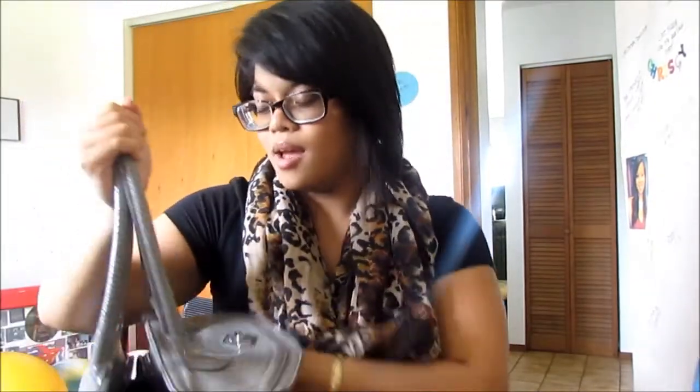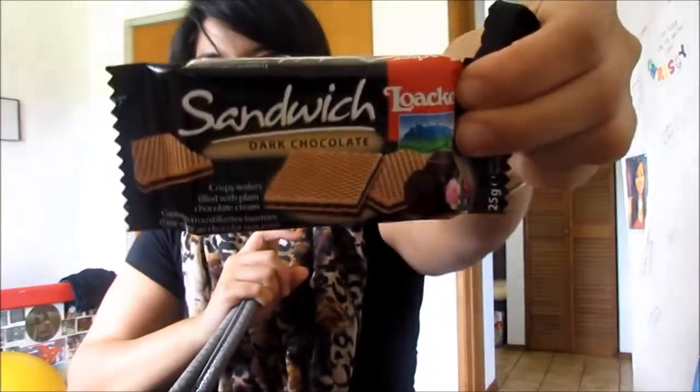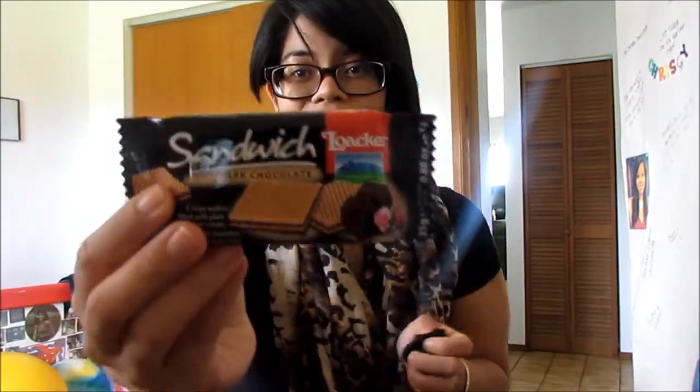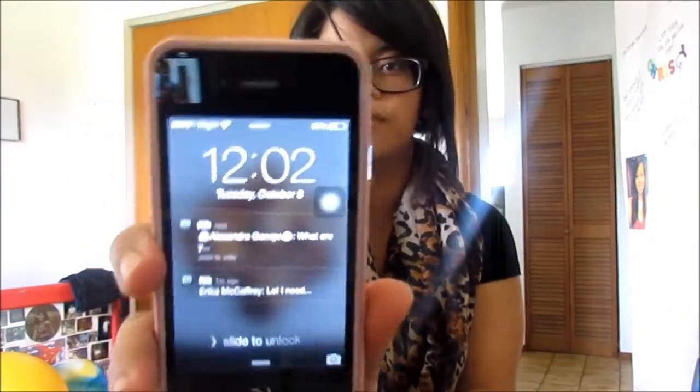So let's get started. In the front pocket I actually have sandwich crackers that I got on Sunday before church — the dark chocolate ones. I was really hungry. I also have a cell phone wipe so I can wipe my phone and my sunglasses, and I have my iPhone 4. I have some missed messages so I'll get to that.